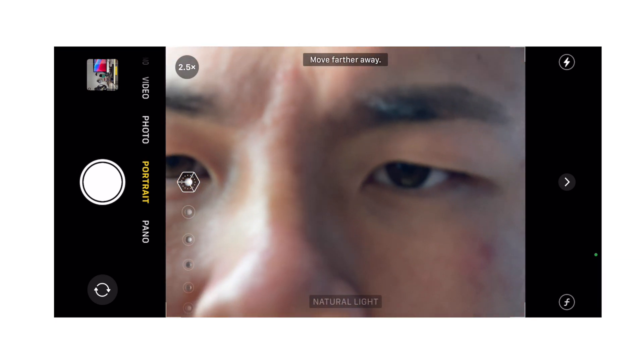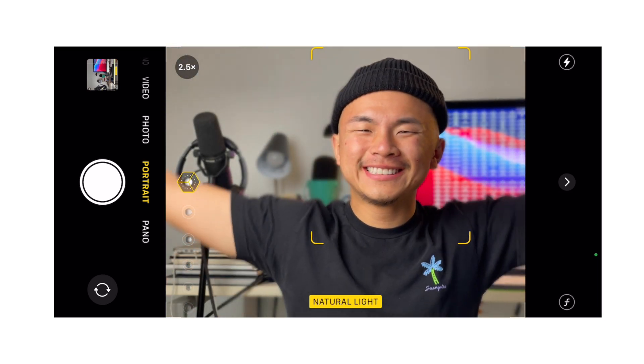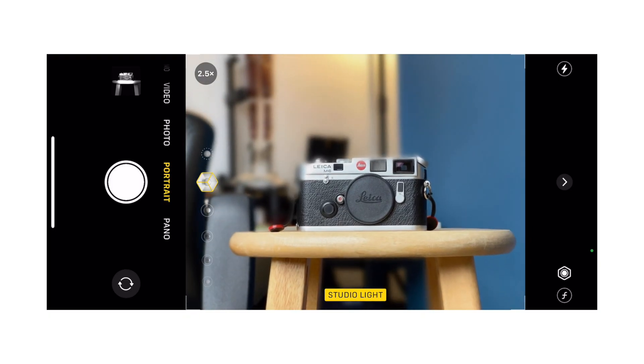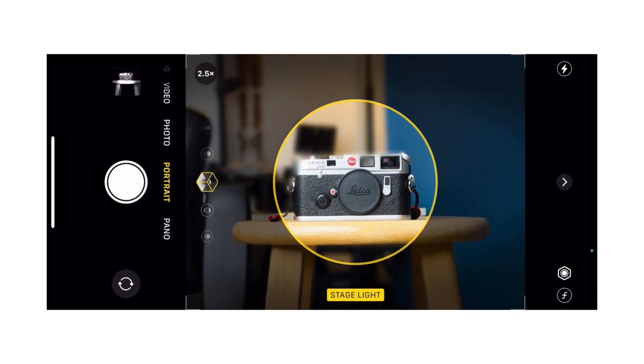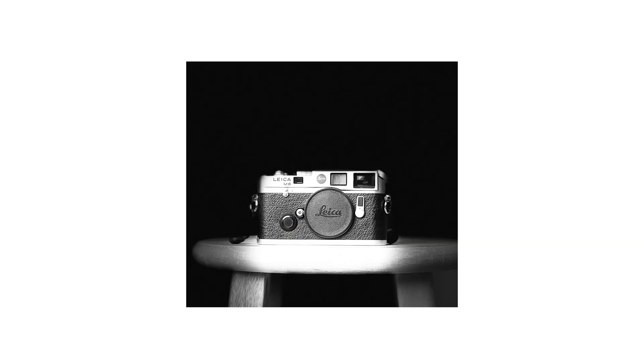All you have to do is have your subject between two to eight feet from your phone. If you're not sure what that looks like, the phone will tell you if your subject is too close or too far. What's also cool about Portrait mode on the iPhone is that there are different lighting modes within it, like natural light or studio light — go ahead and mess around with those. The effects get pretty cool if you get creative with it.